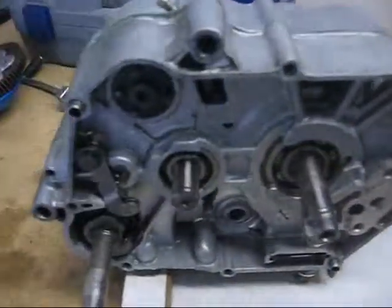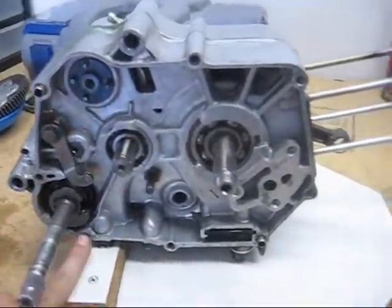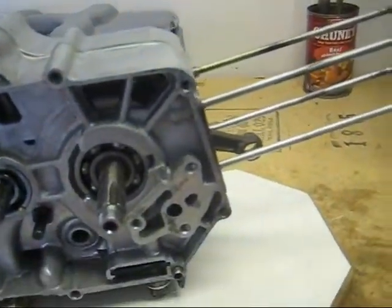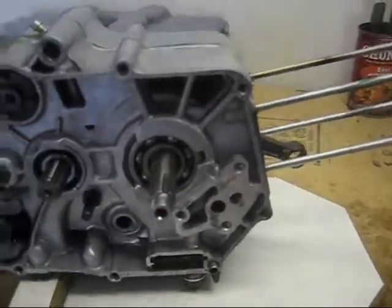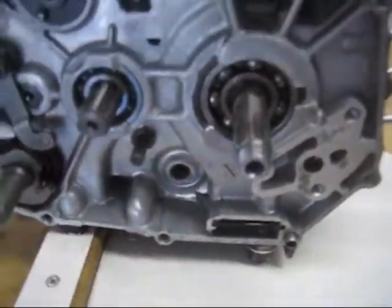You'll then need to remove the clutch. The clutch cover is held on by screws along the outside of the case. Once you have the clutch case off, you can then take off either three or four, depending on your clutch, bolts that hold on the inner clutch cover. Inside, you'll find a special nut which requires a special tool to remove.